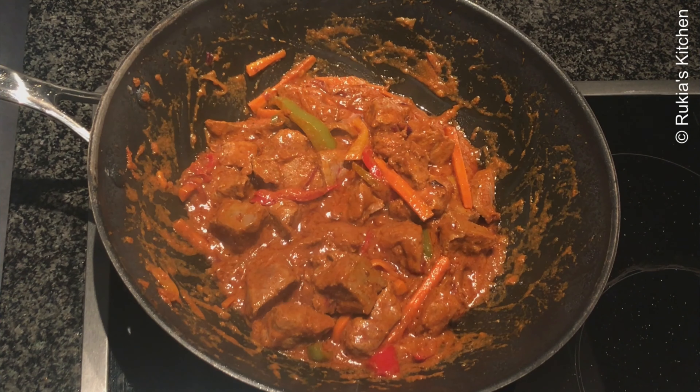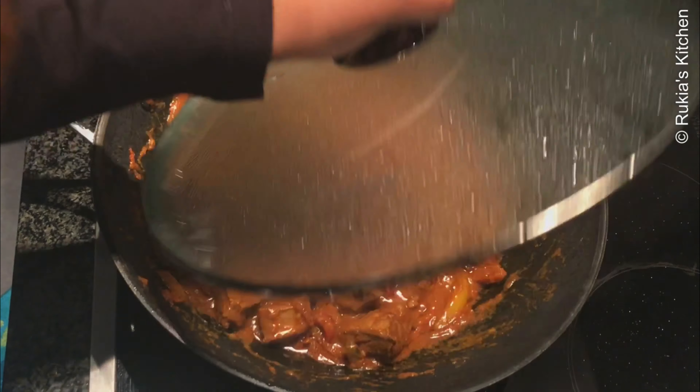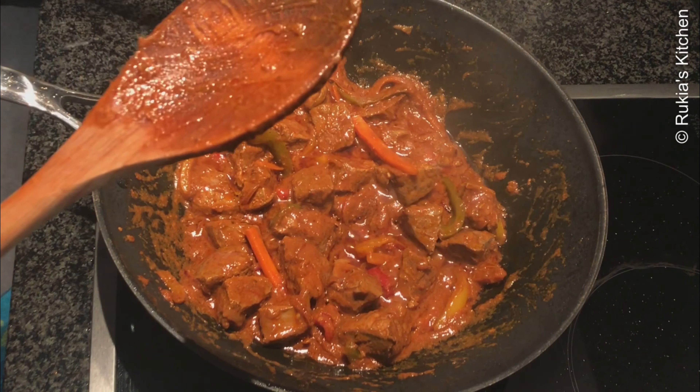Make sure you don't overcook the liver, because it tends to lose its taste. After about five minutes, your liver stew is ready, as you can see in the video.